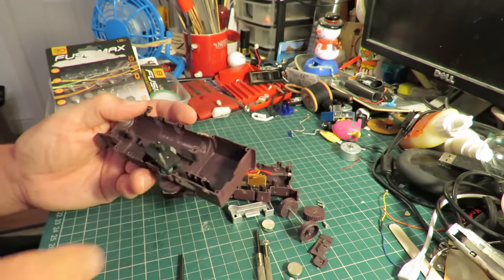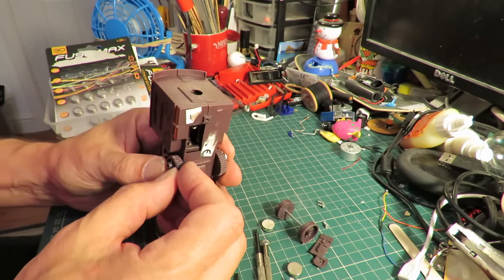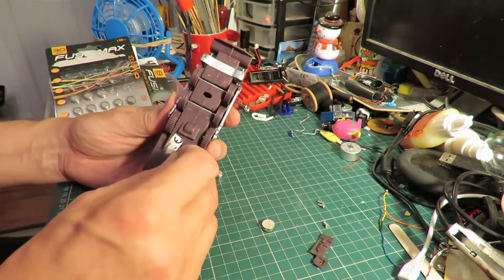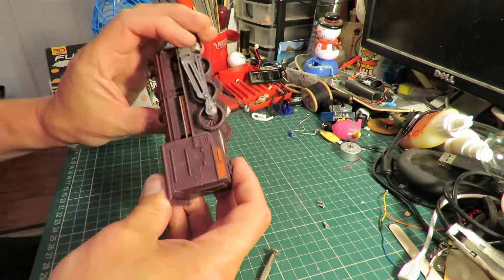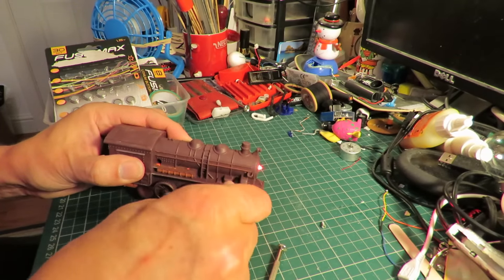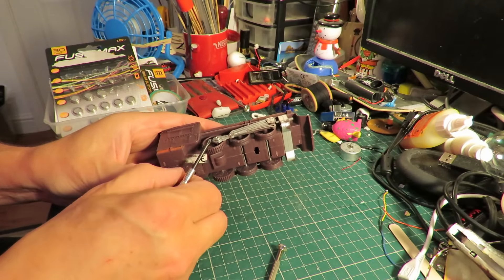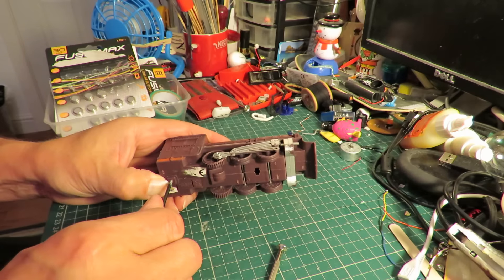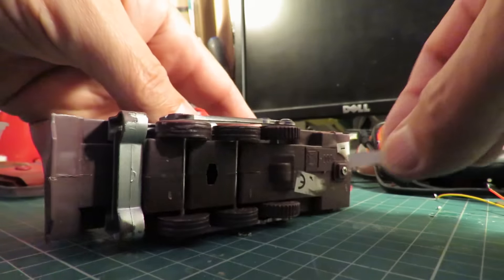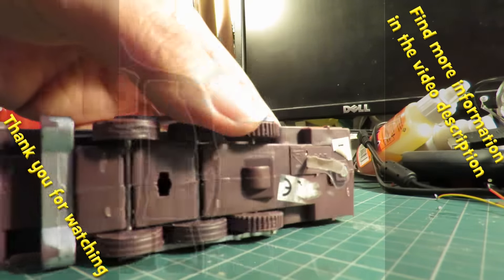Right, put it back together. I think we might shut it up while it goes back to the charity shop.